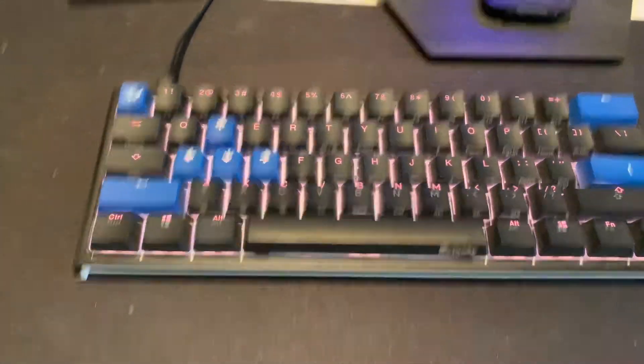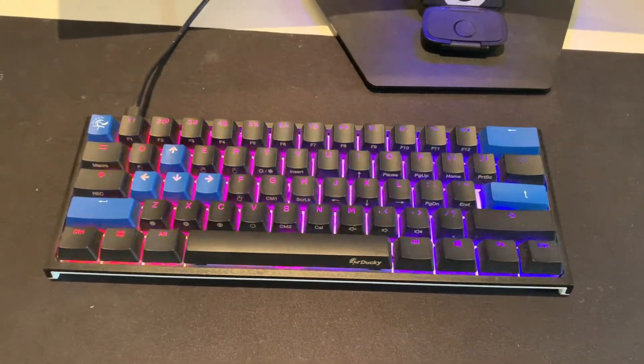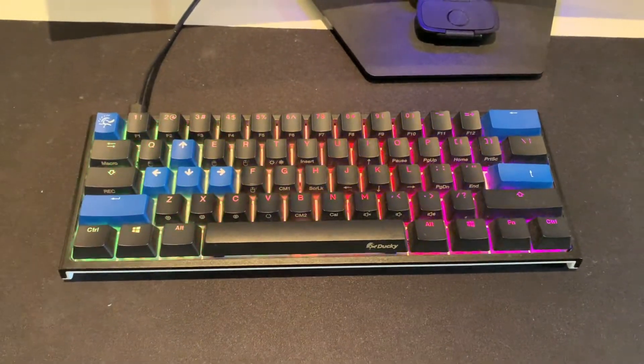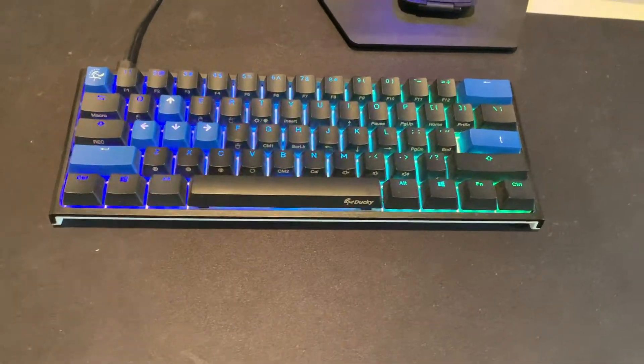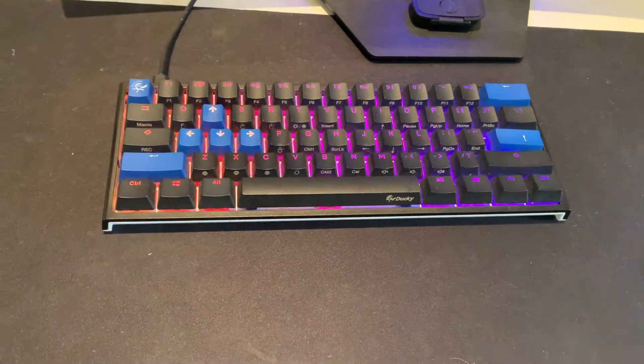It's got different RGB modes — this is one of my favorite modes with the classic rainbow. The RGB is really amazing on this Ducky. If you guys are new, I would recommend getting a Ducky keyboard; I feel like they're really good for gaming.